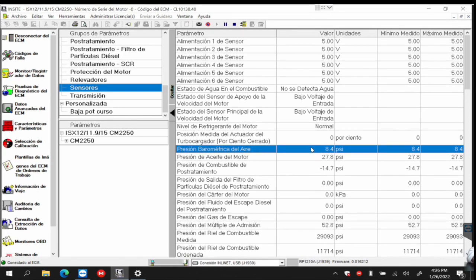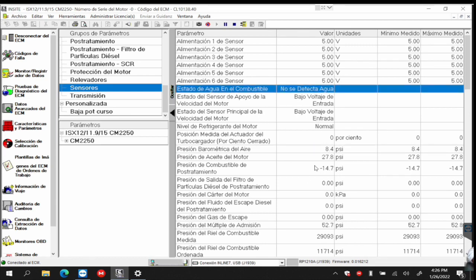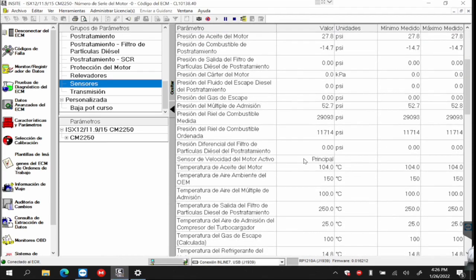Those are the kinds of things — it's about knowing the equipment, and once you know it, take the trouble to observe how it behaves. For example, if it tells you there's no water detected in the fuel, that's okay — that's how it has to come out. So you already know what to expect in a car or not.